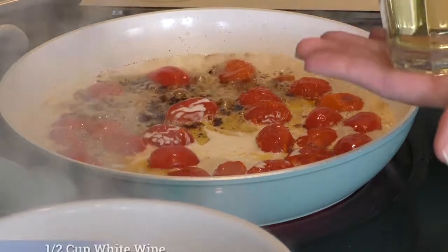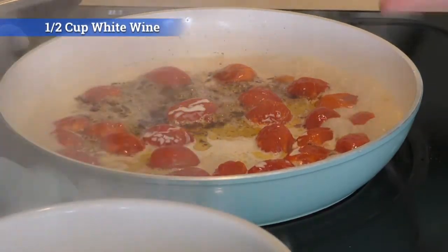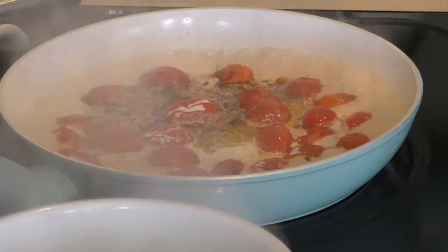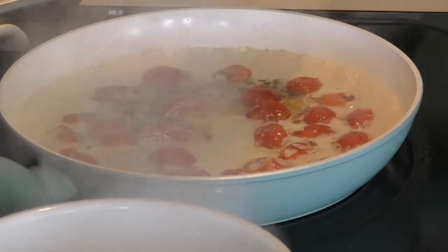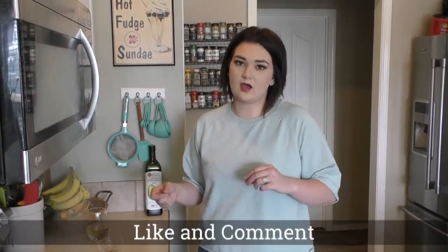And half a cup of white wine — this is Chardonnay. I actually measured out half a cup and it turned out to be half a cup, so we're going to put that on top. Moms, don't worry about the wine being in there — it's going to burn off. Also for you moms thinking, 'We're putting wine in there, maybe I'll get a night to myself' — it doesn't work that way. I'm sorry.